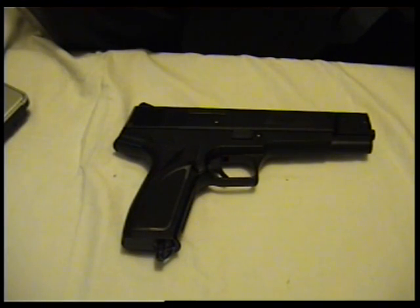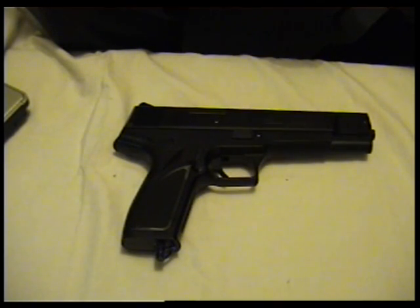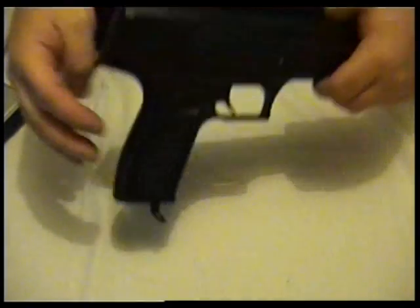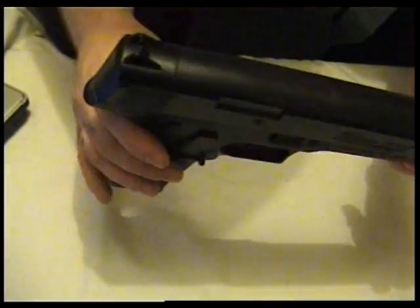But if you want a gun that's fun, buy this — but be prepared for lots of messing around before you can get it working well, like I did, and other reviews I've read say the same thing.